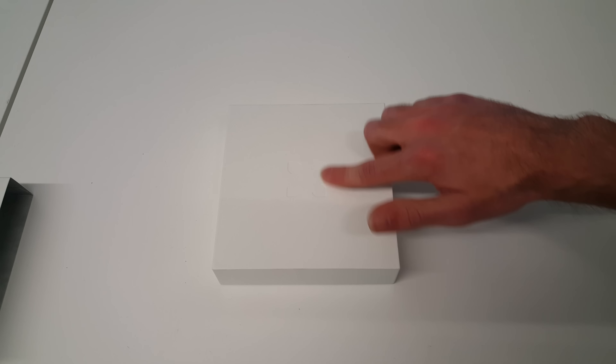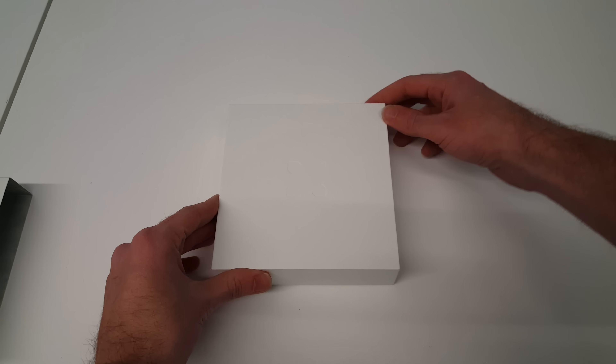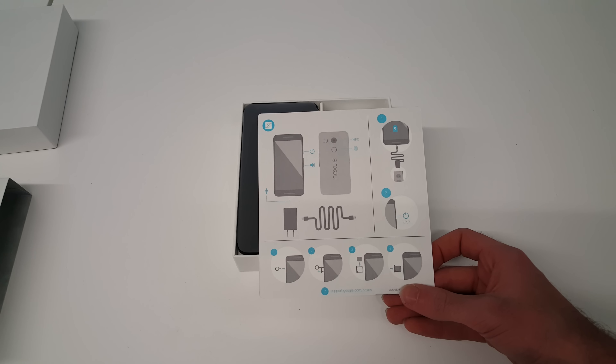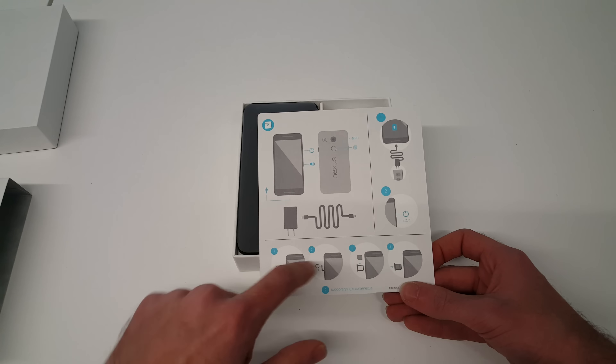We have the little X logo inlaid into the top of the box. Now if we lift that off you'll see another Nexus sheet. This has your quick start instructions — where to find NFC on the phone, the fingerprint scanner, charging points, and the likes.